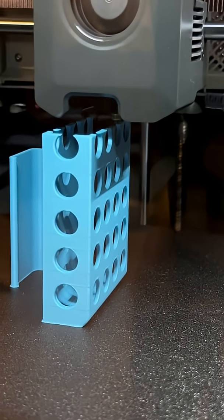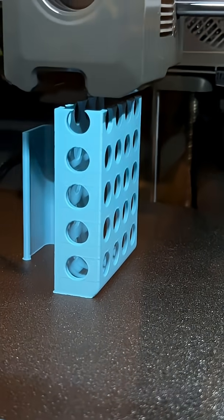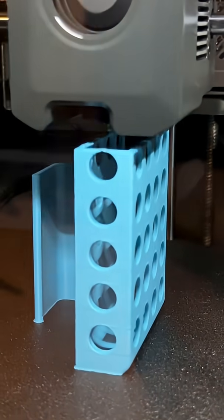But just before we start to collapse into empty space, we'll connect with the other side. We've got a tiny little gap there — we're going to bridge that gap. See the little bridge it put on there?